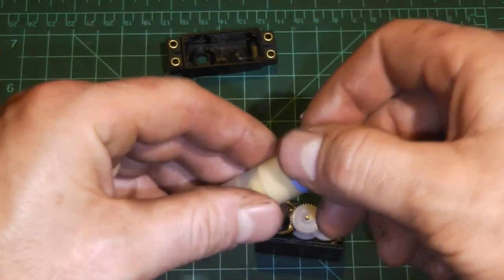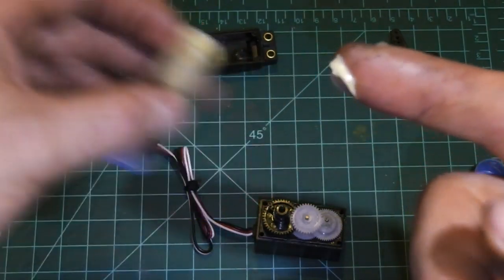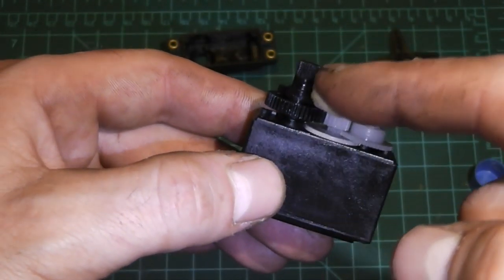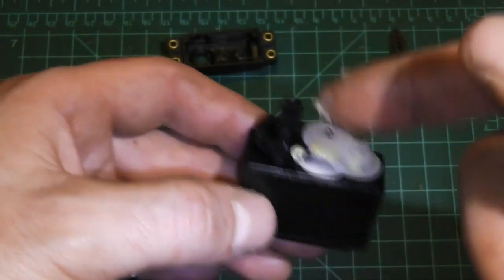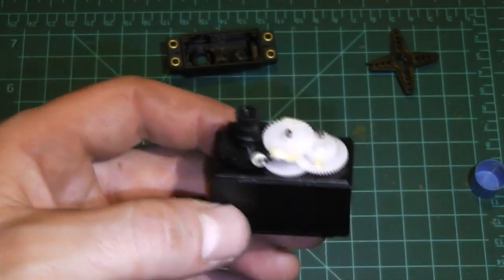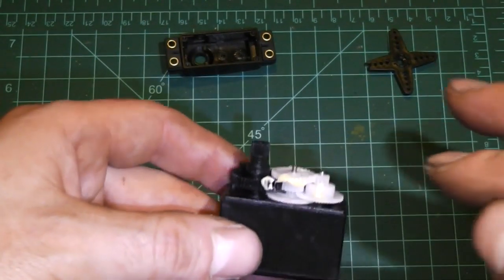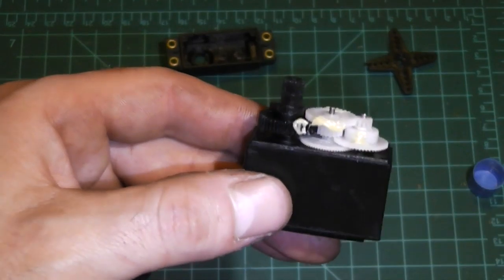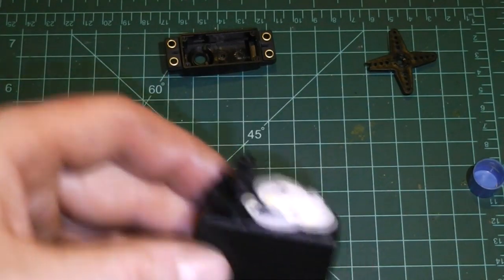Now go ahead and take out your lithium grease — and you don't want to use a lot of this. Be very minimalistic because these gears move around a lot and the grease will get into the mesh very well. Trust me, you'll see it everywhere. The servo gets warm and when it does, this stuff becomes like a liquid inside. It moves all about, especially if you're flying hard — that stuff will get everywhere. So don't use a whole lot and have it squirting out all over your servo.